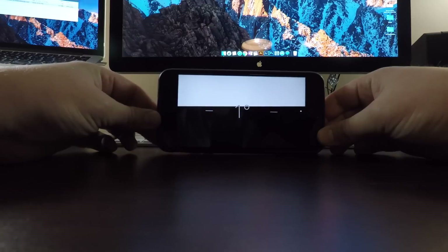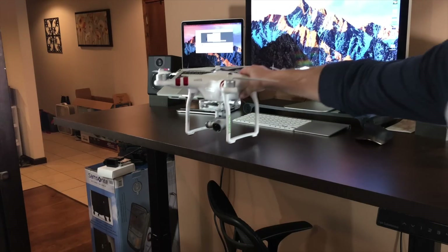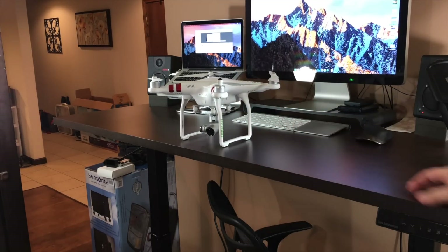The first thing you want to do is find a level flat surface for your Phantom 3 Standard. I'm going to use my desk — I put it together myself, wasn't sure it was going to be level but I checked it with my phone and it is. So take your Phantom 3 Standard, place it on your level flat surface and turn it on, waiting for the gimbal to do its little dance and to hear the signature beeping noise.